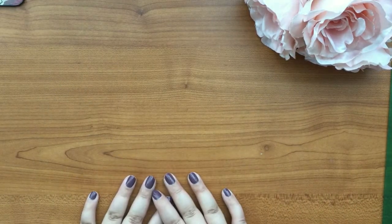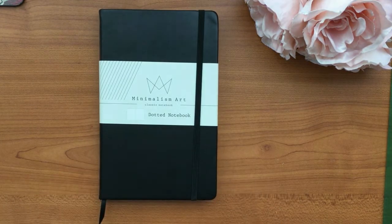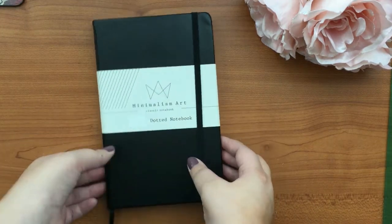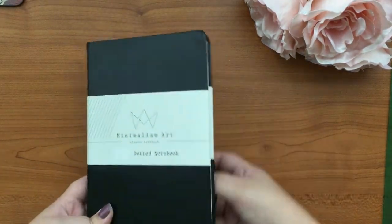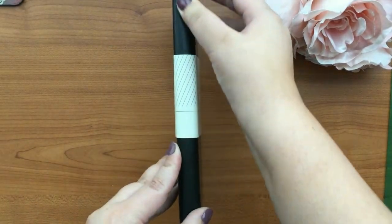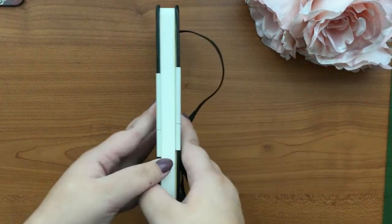Hi guys, how are you? Welcome to my channel. I have a new bullet journal. I got it from Amazon and it will be linked down below. The brand is Minimalism Art and it's the dotted notebook.